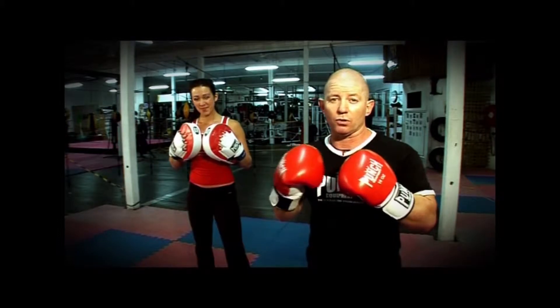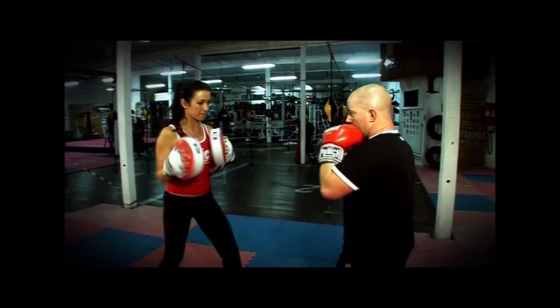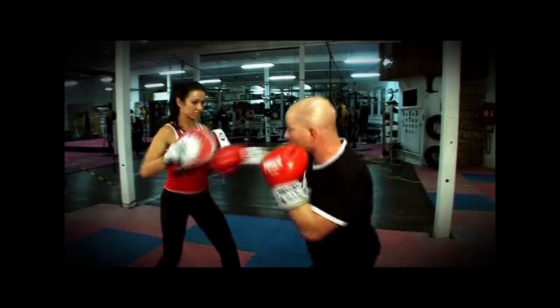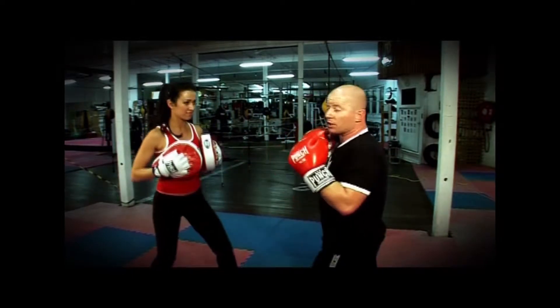On top of the one-handed padwork we just saw, we're going to add the 'make them miss and make them pay' drill. Let's have a look how we do it. So jab, the hook, the straight right, under — nice finishing make them pay drill.